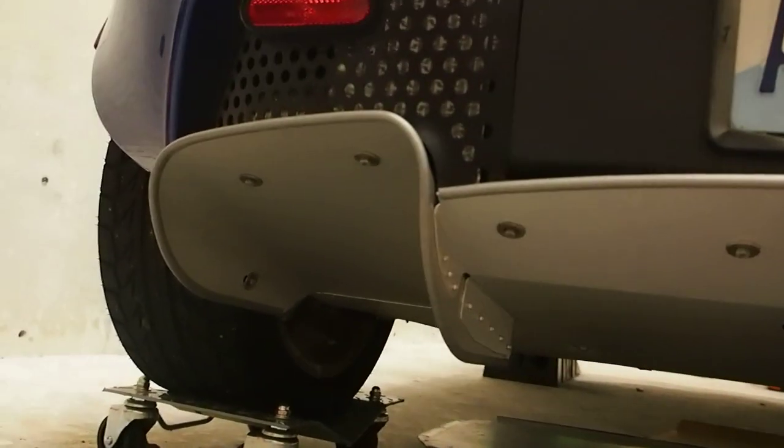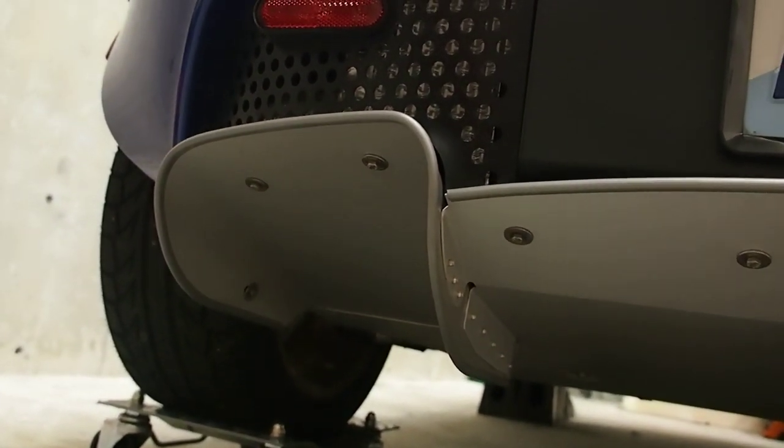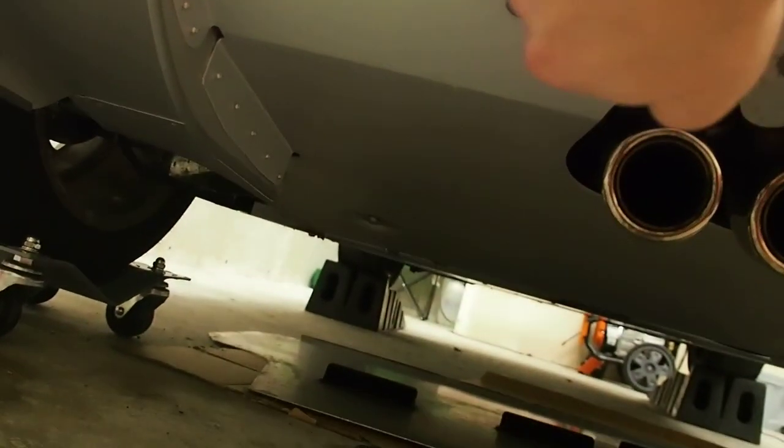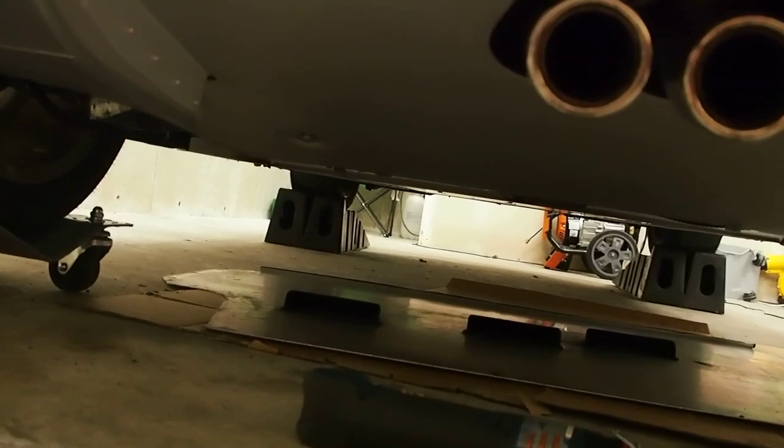Maybe it's a little anal retentive, as they say, but I like to put a piece of cardboard underneath the car right before I take the belly pan off, because it's going to fall down and I just don't like it getting scratched by the floor. The diffuser is held on by 11 8mm bolts, and then two larger bolts - the two that the jack helper attaches to. So I'm going to take those off.